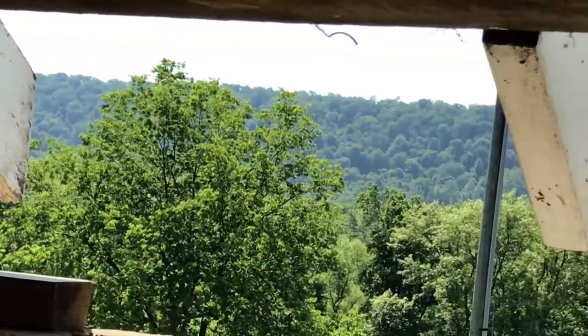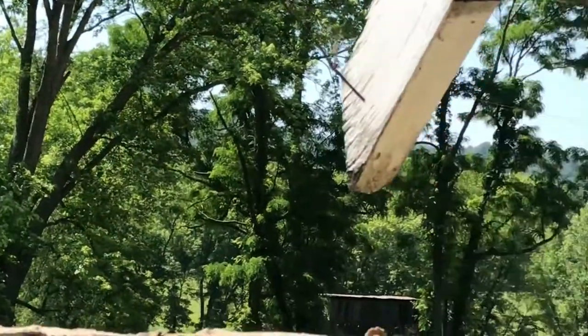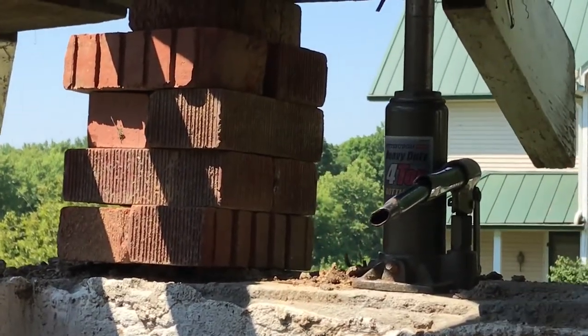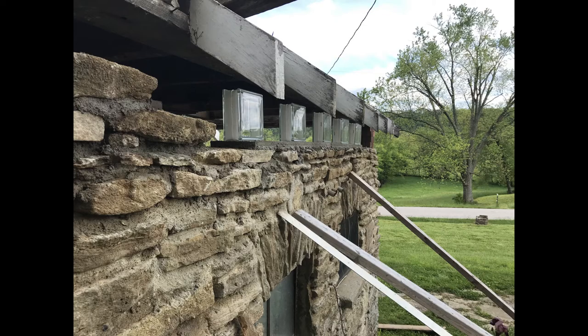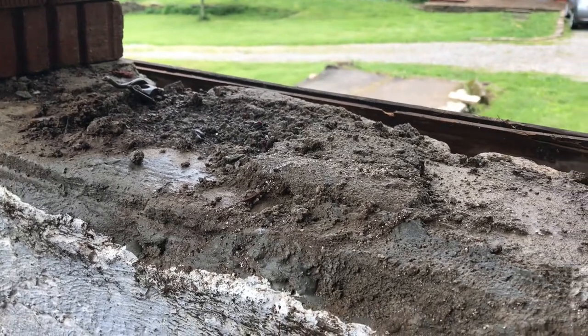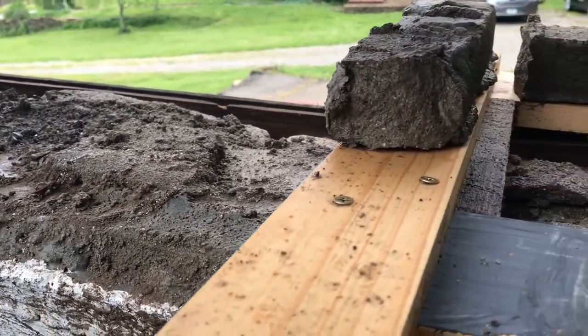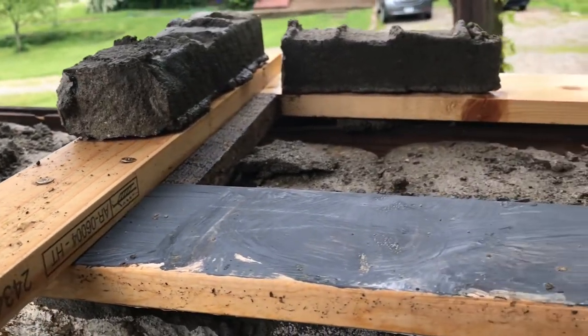I also noticed that a building which used to be kind of dark and low ceiling, in spite of the four windows, had a lot more light and was a lot more pleasant. So I decided to put in a line of glass blocks to let in some more light. The upper surface of the existing wall was very rough and uneven, so the glass block wouldn't work very well on that.